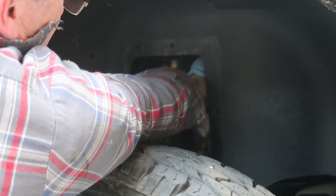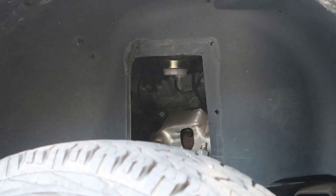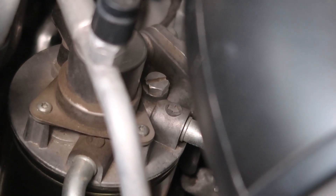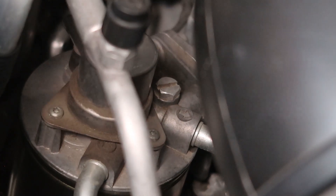We'll go ahead and reconnect the water and fuel sensor, and then we'll move up into the engine bay. That's zoomed in right on the top of the filter housing. That little screw that you see is the bleed screw.